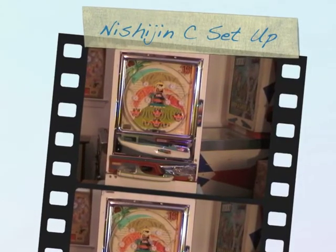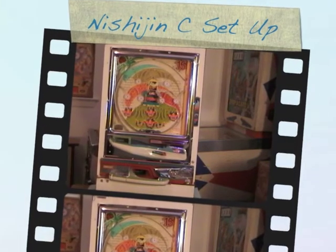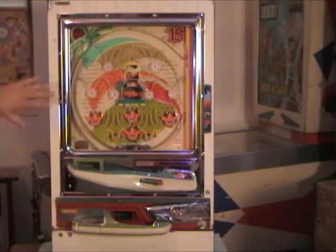1978 Nichijen Pachinko Machine. We're going to ship you your cabinet and your machine in two separate boxes. You'll want to assemble your cabinet first, then put your glass back into the front machine, then you can put the machine into the cabinet.